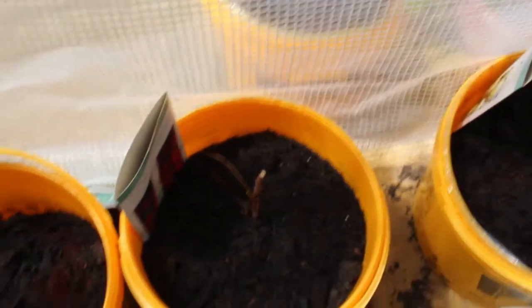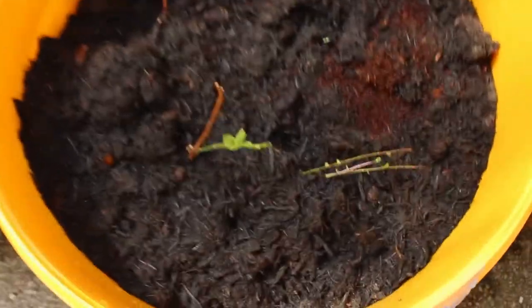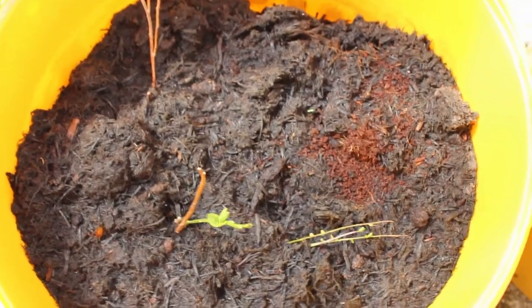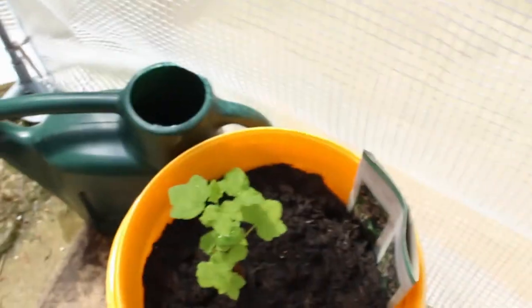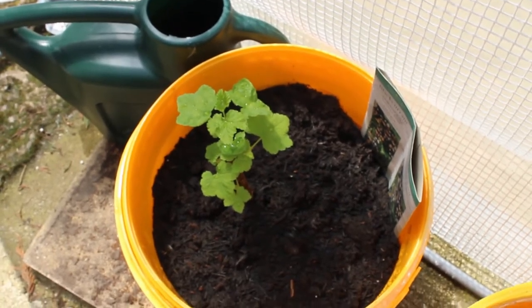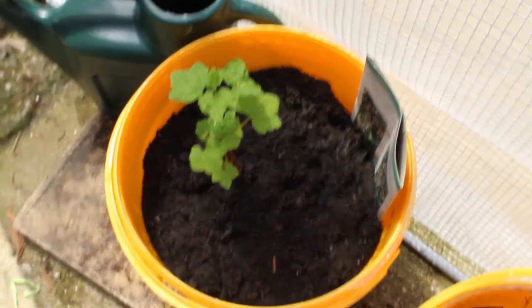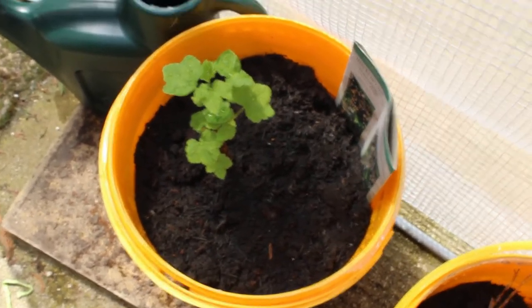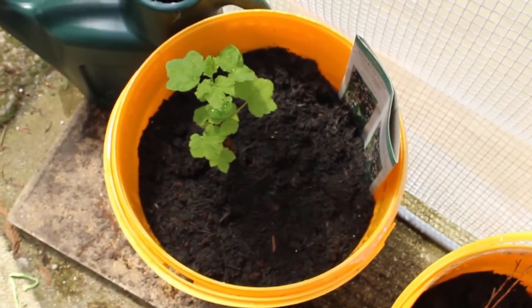Nothing from the raspberry cane, just a little bit of growth. You can just see some from the blackcurrant — or is it? No, that's the blueberry. And the blackcurrant seems to be going really, really well — might even get some blackcurrants off that. Probably not very many, but it seems to grow quite well. Maybe enough for a pie or a jar of jam.